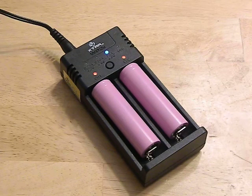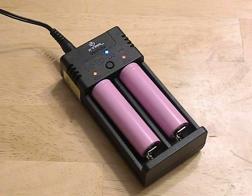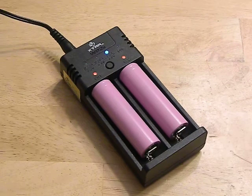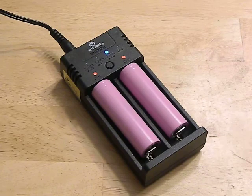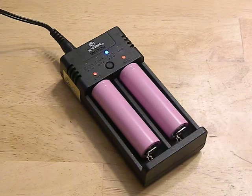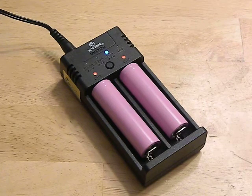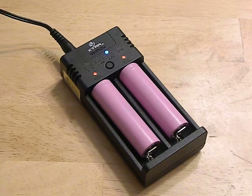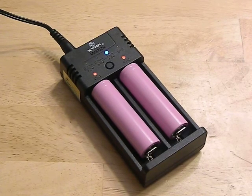Number two: it takes forever to charge batteries, even at the 1A setting — it still takes like four hours to fully charge a battery, and these aren't even fully drained batteries. These chargers use constant current or constant voltage and switch between modes during the charge cycle. For some reason, that last little bit seems to take forever. I'll check them and they're at 4.12V, then come back 45 minutes later and they're at 4.14V. This is not a rapid charger, even though you have that 1A option.